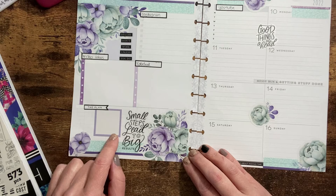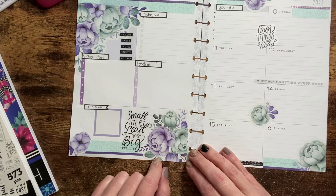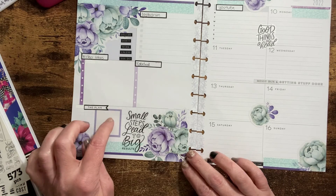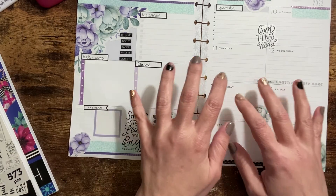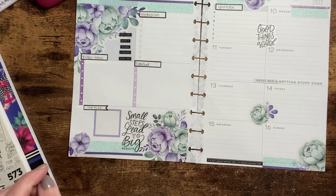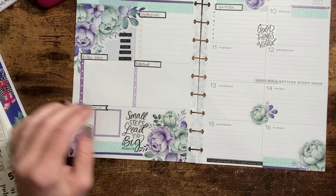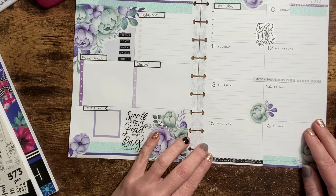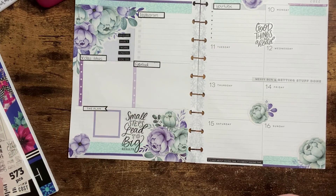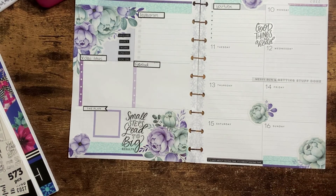I found this box that actually matched really well with the purple and the flowers, so I put that down here with a little header that says 'plan' — just because I want to put something I can focus on for this week in that box. I didn't like how empty it was before, so I wanted to show you guys that after the camera had shut off, I did add something to that empty area because that was bugging me. I hope you enjoyed this video. Thanks.